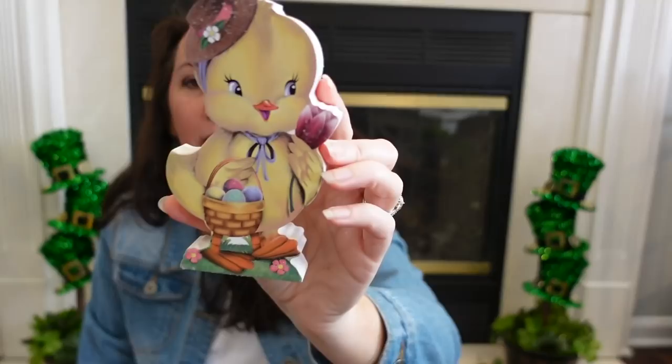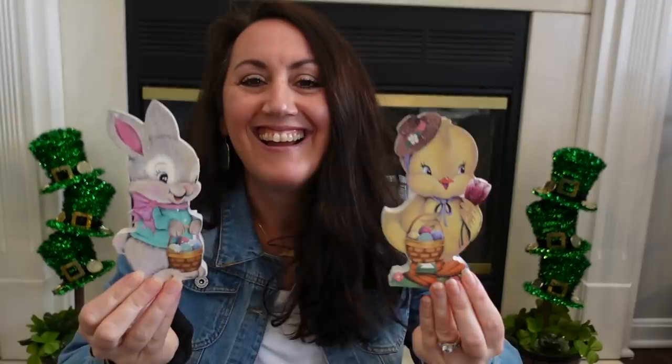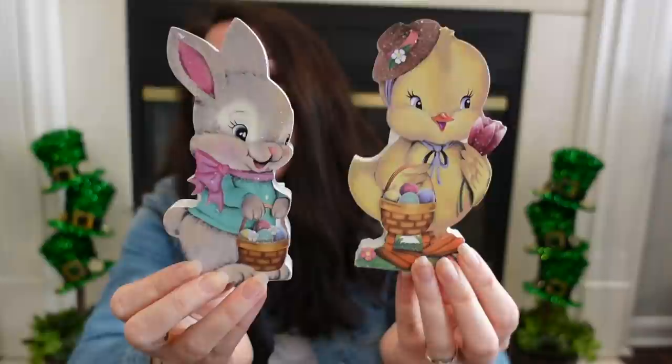These right here are very vintage-looking to me. I got the little bunny and — honestly, I don't know if this is a little duck or a little chick, but I think it's probably more of a duck. Look how sweet these are. This little bunny right here is my favorite. They are so cute. These were $4.99 a piece, so about $3. I love how vintage they look — look at that little face and its little tail.